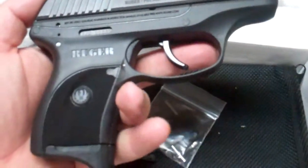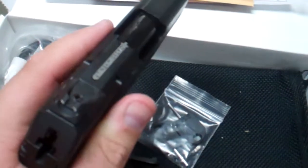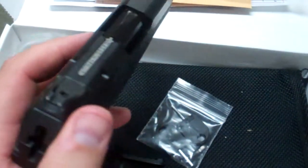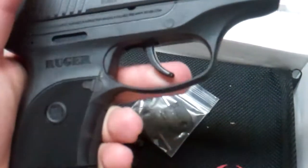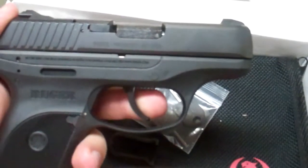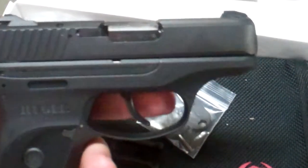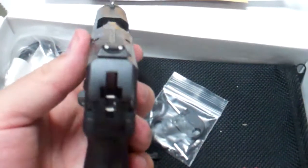Obviously, it's a bigger gun because it's chambered in 9mm, but width-wise it's wider, and length-wise it's longer, and it's got a little more to the grip, but for a small 9mm, I think it's a really nice gun.